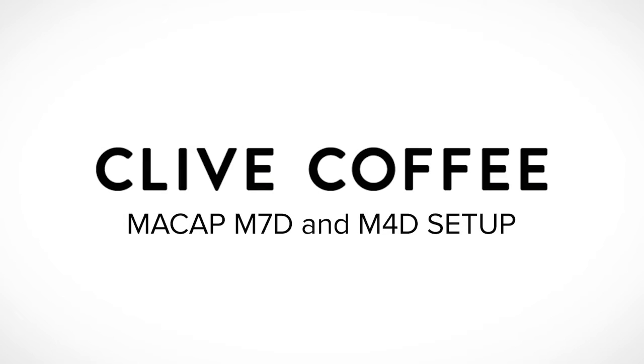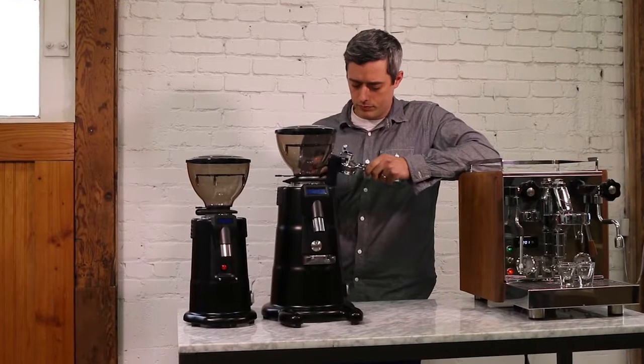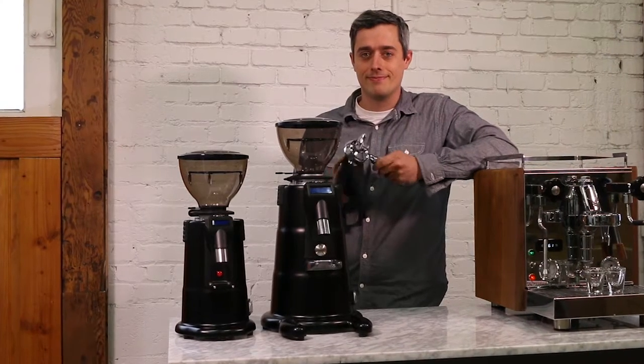I'm Ben from Clive Coffee and today we're going to show you how to set up the Maycap M4D and M7D espresso grinders. Let's get started.